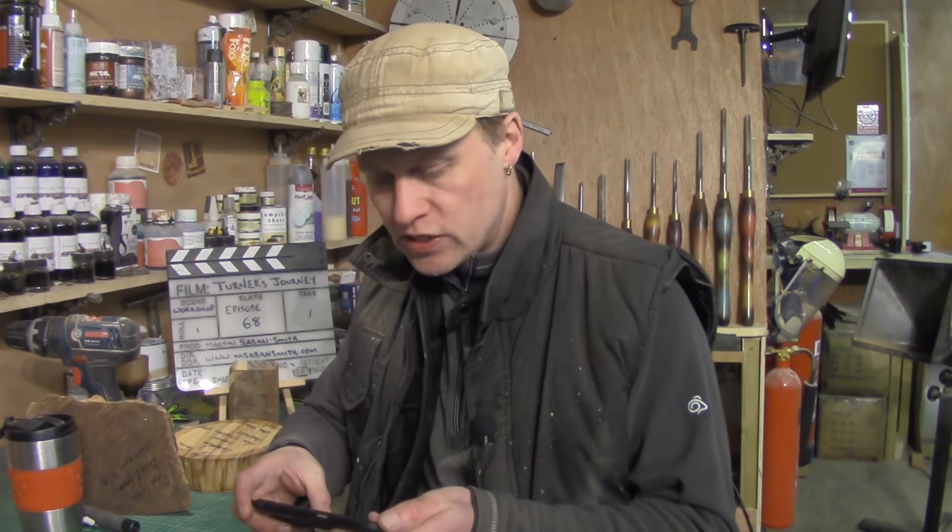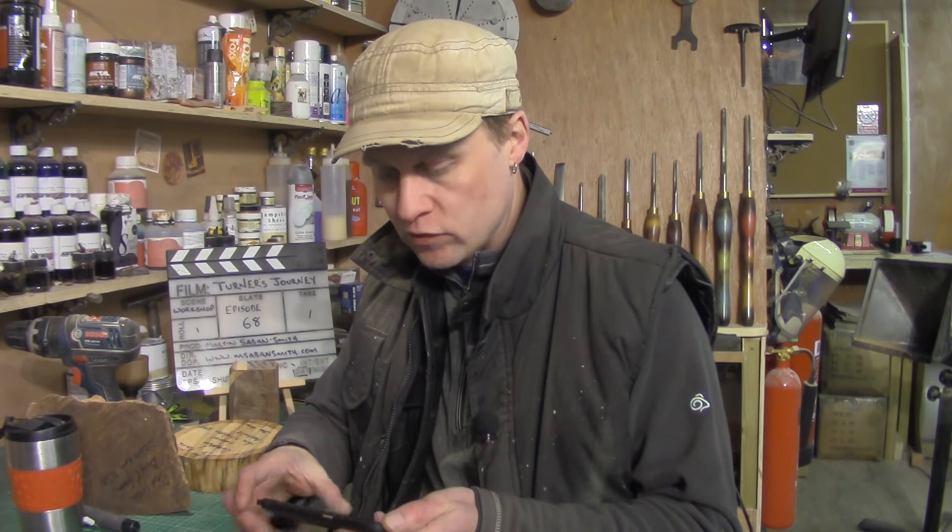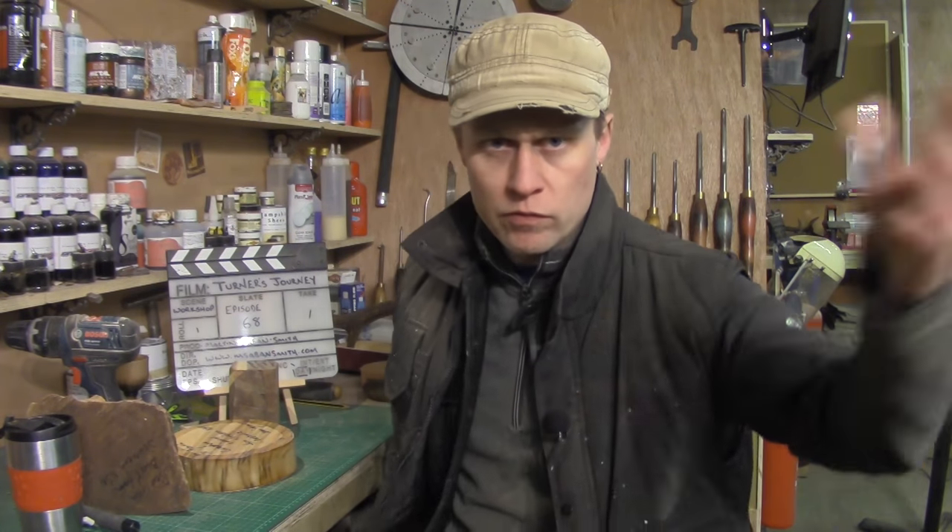Michael Trent asks: what is your primary sales outlet for your turned work, and how did you go about developing that resource? A lot of the stuff that I turn is primarily for videos, which you've seen over the past two years or so. A lot of those pieces I have decorating my living room at home, but I also have a collector who buys a lot of the stuff I've made recently. Mostly they go off my msabinsmith.com website.